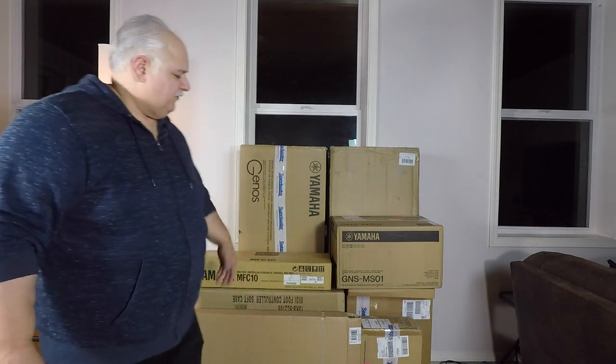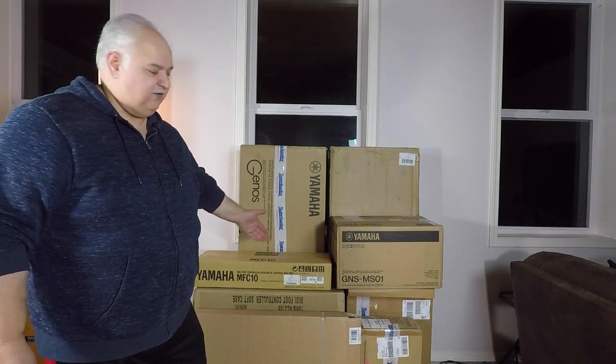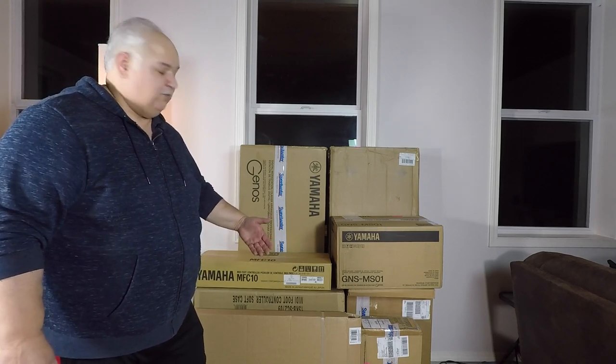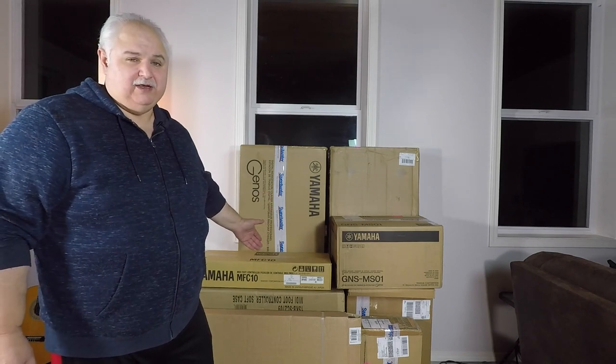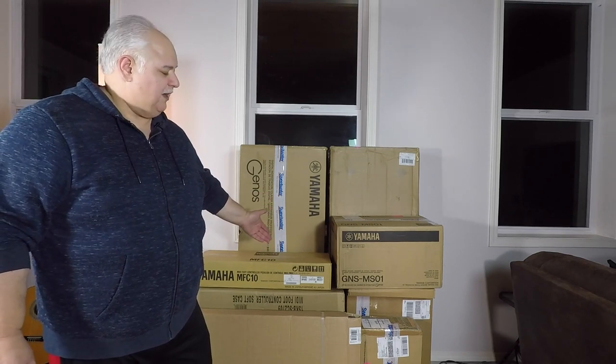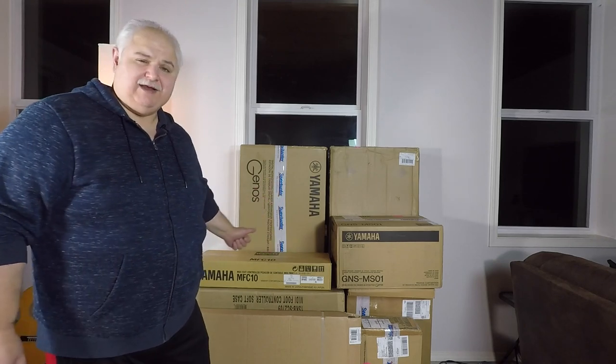So what makes this one different? Well, I've been waiting a long time for this, and as you notice, it looks like there's a lot more here than meets the eye than just a Genos and something to set it on. There's a lot of extra goodies here that will make up what I would call the beginnings of my dream setup. So let's get right into it.